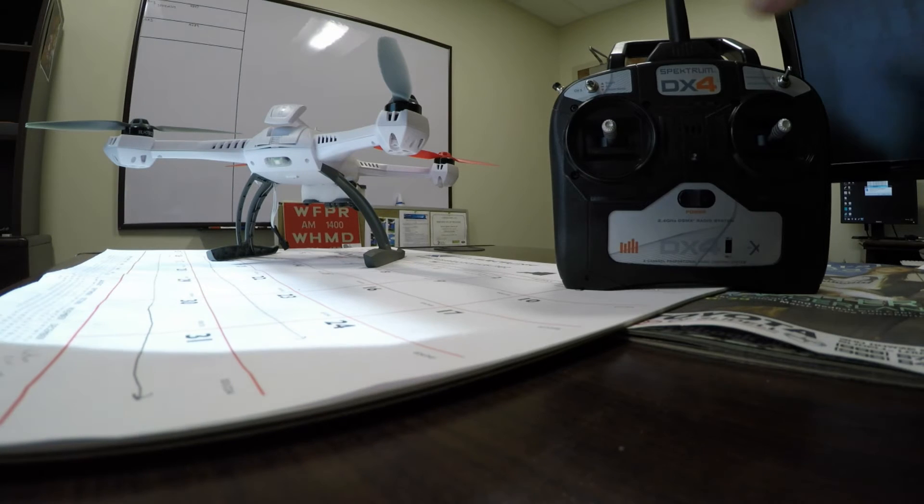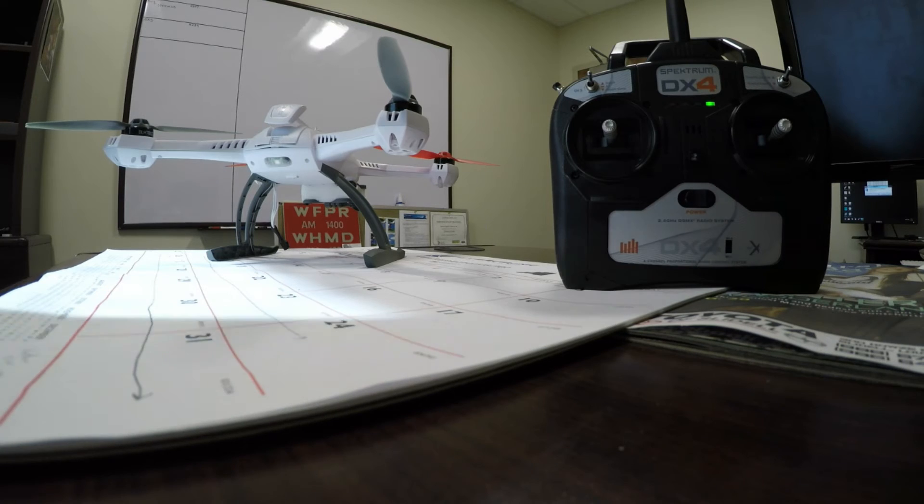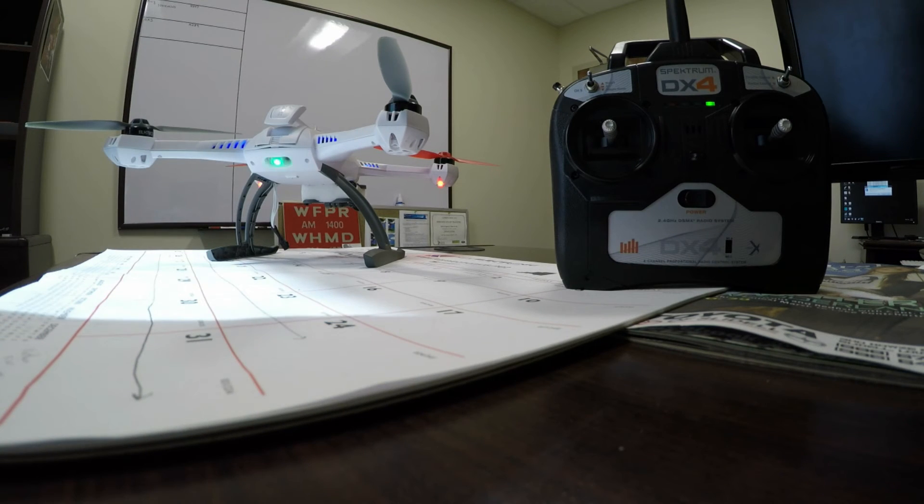Step one: go ahead and turn on your transmitter in smart mode, and then power up your 350 QX3 and let it initialize.